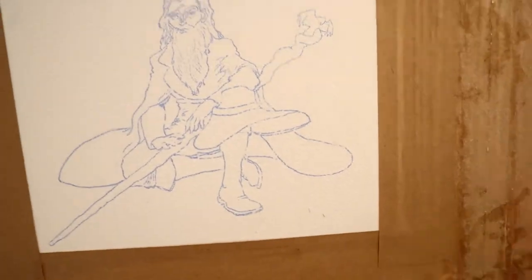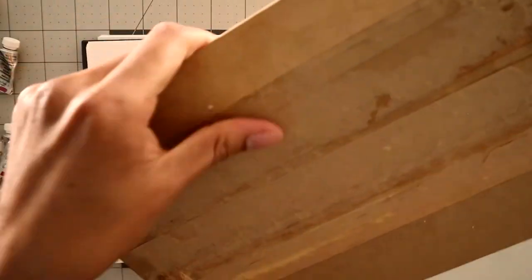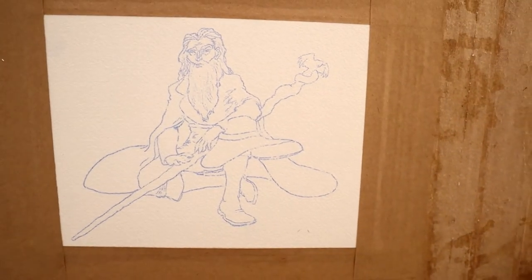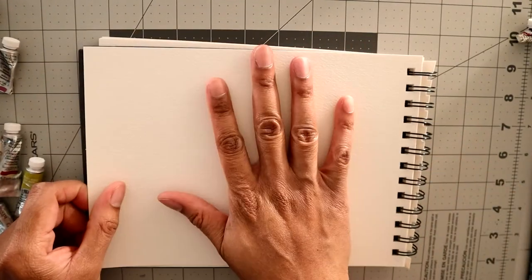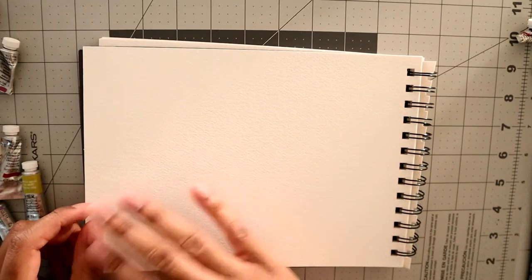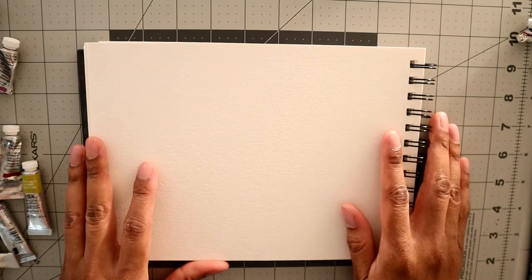It's taped down onto a nice sturdy board — just taped down to a panel of thin wood, which is fairly sturdy. You can use regular tape, but I like this method. You can paint on the paper directly, but it will start to warp if you use too much water or go over it too many times — it'll buckle. However you want to do it is fine.